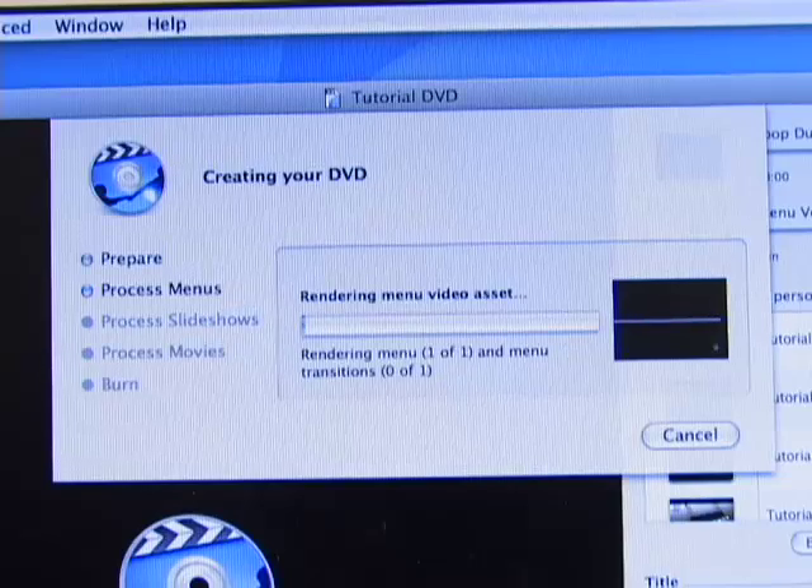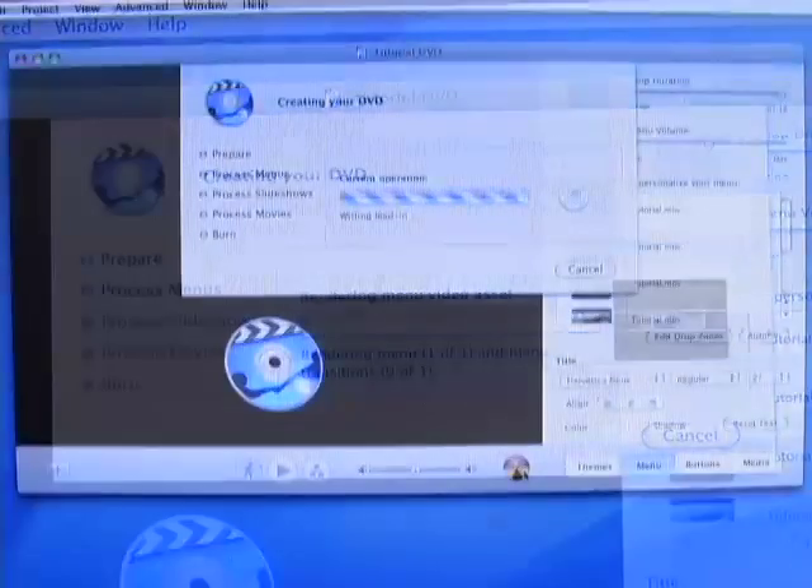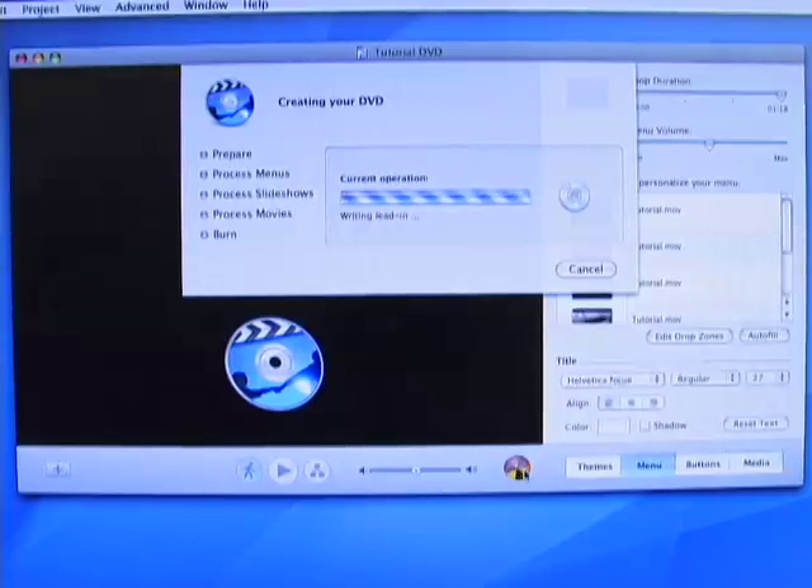It is best not to use the computer when burning the disc, as the greater workload gives a higher likelihood of a crash. Remember to be patient and let the program finish its task.